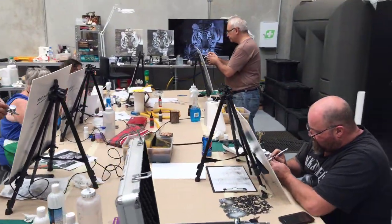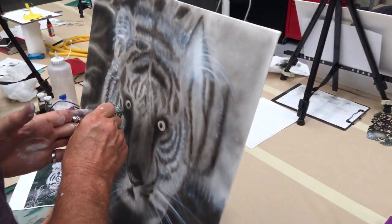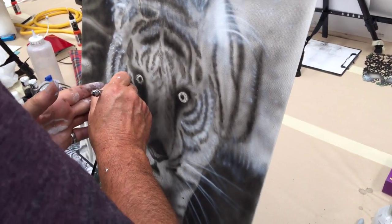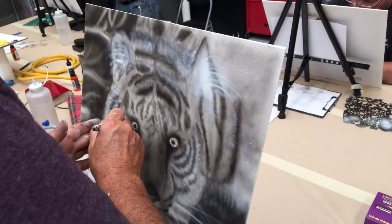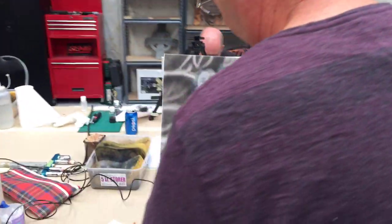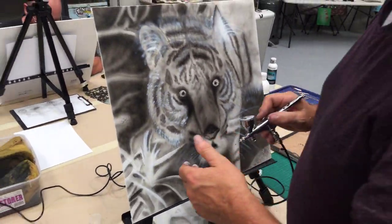We're not too fussed if they don't finish — at least they learn how to go about creating these artworks. Alan unfortunately wasn't here yesterday so he's had to catch up. He's been flat out trying to catch up with the class but he's made a bit of progress, which is good.